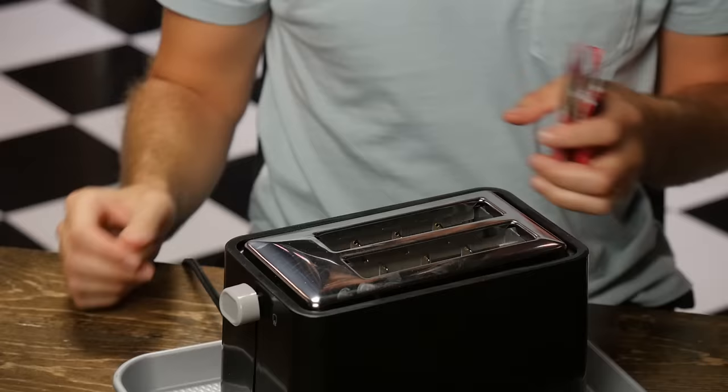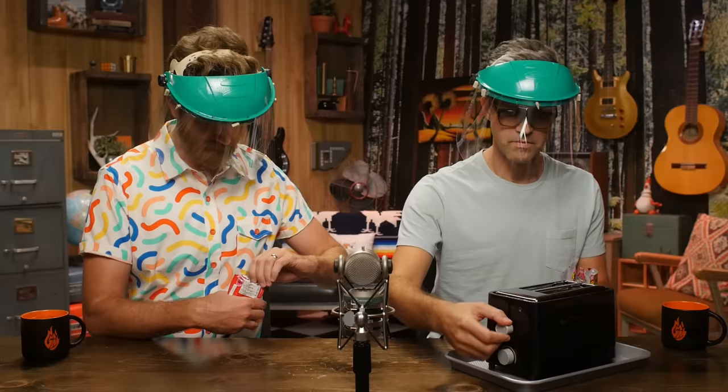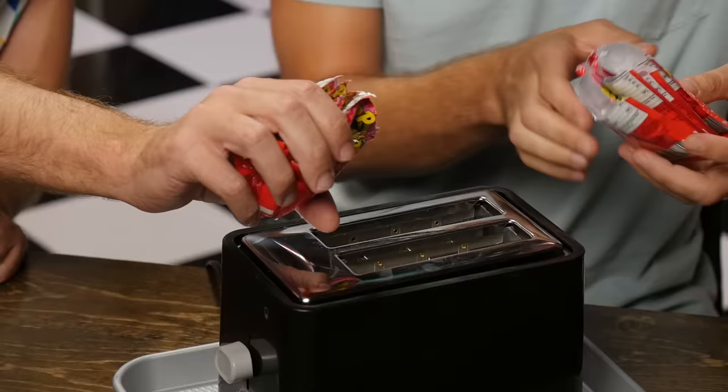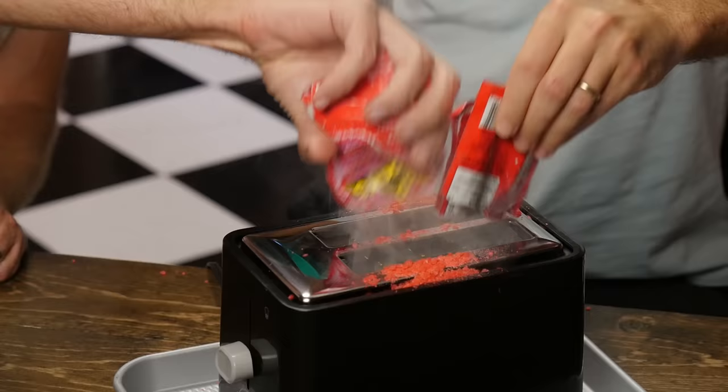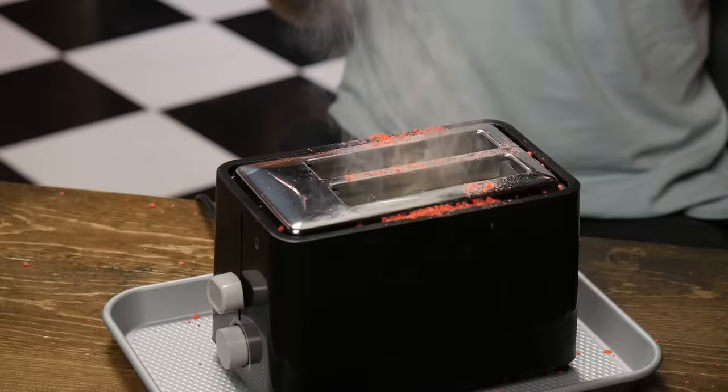Next up: Pop Rocks. Pop Rocks are mysterious candy — no one knows what they are. People in the comments will claim they're just carbon dioxide-infused sugar, but they don't know. Nobody knows. We're about to know what happens to Pop Rocks in a toaster. They told us to wear eye protection because they could pop a rock. We're gonna do four packs — rip them open and, just like the popcorn kernels, you're gonna wanna put these down and unload them into the toaster while it's running. We got a little poppin', a little rockin', and a lot of smokin'.